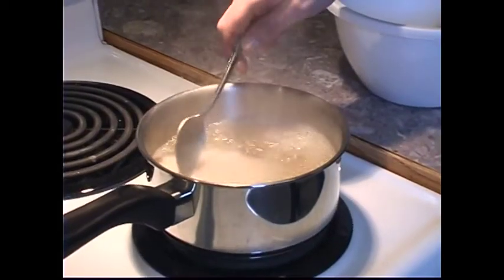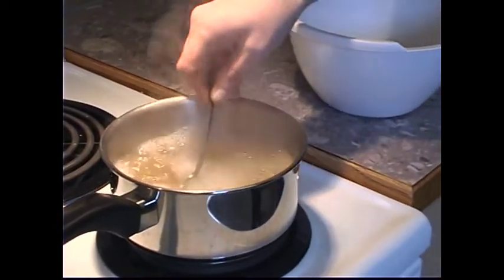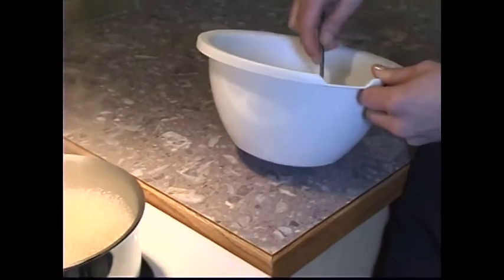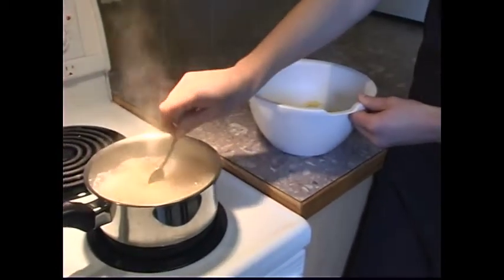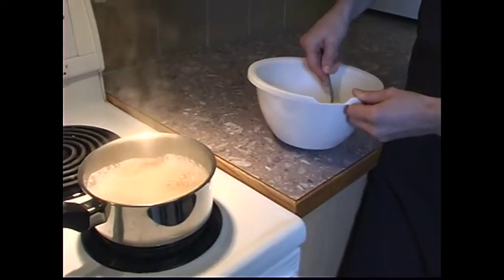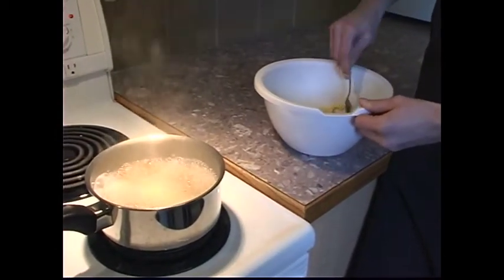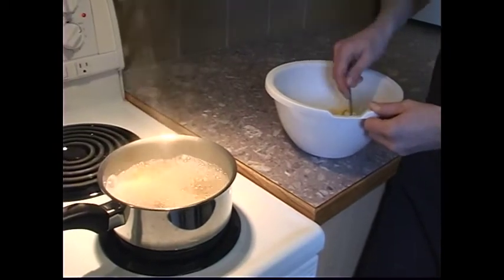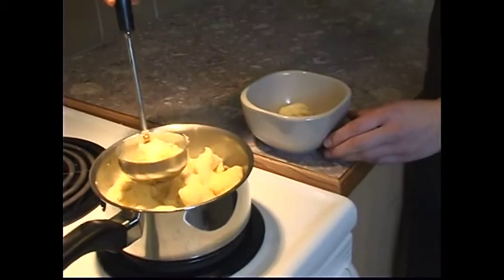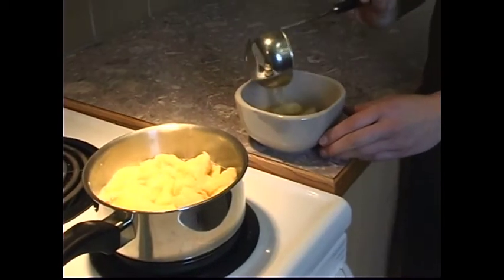Place a clean spoon into the boiling broth — this prevents the dough mixture from sticking to your spoon. Using the heated wet spoon, take small scoops of the egg dough mixture and drop into the broth. Repeat until no egg mixture remains, then stir for 10 minutes. Cooked vegetables may be added for variety. Ladle into bowls and serve.